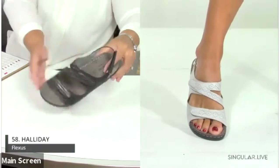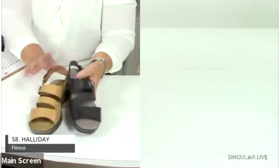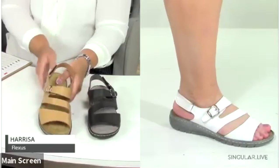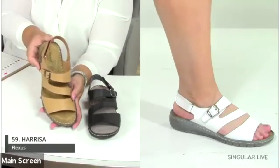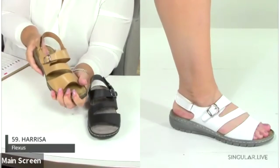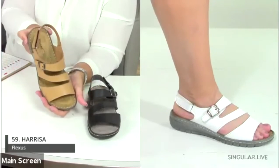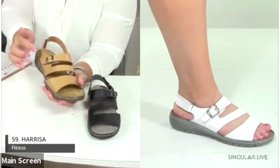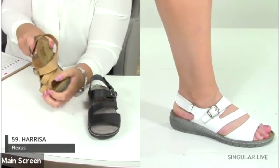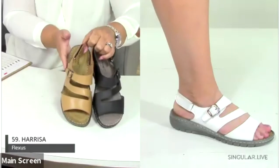The Harissa has been a great style — the padded insole is absolutely delicious, with an incredible amount of cushioning that everyone who touches it loves. It has great foot coverage, two hook-and-loop closures, a leather insole, and a PU outsole.